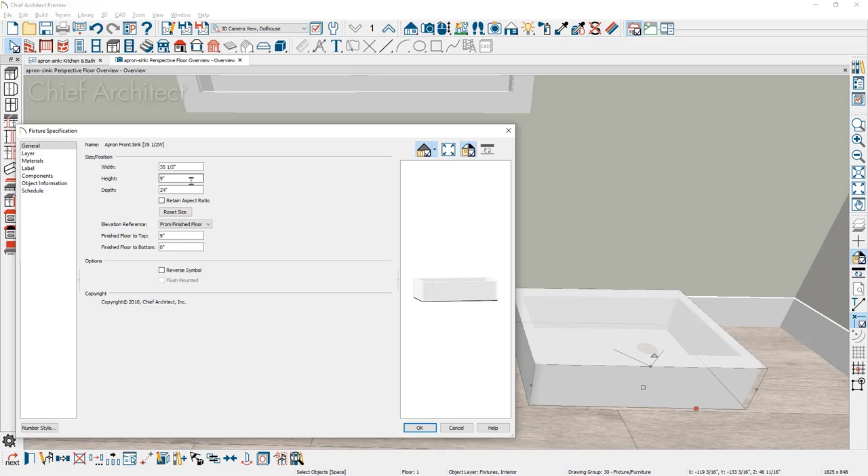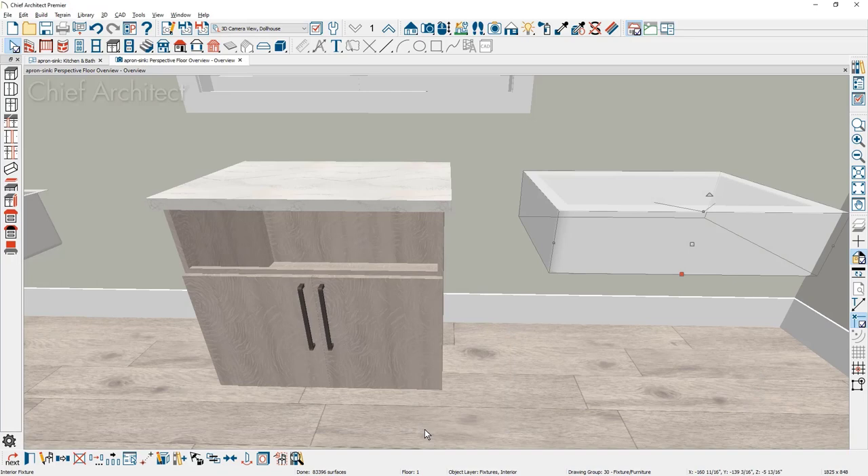I'm going to set the floor to top at 34 and a half inches so it will show up just below the countertop. Then I'm going to go back into the plan view so I can easily position this inside of the cabinet.